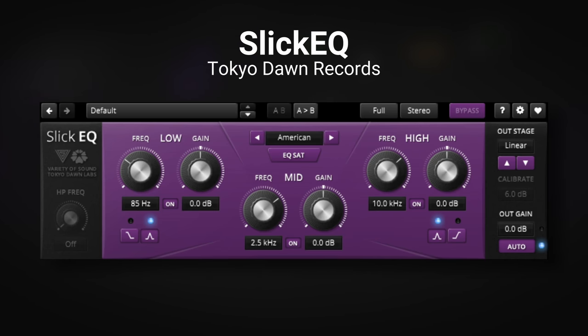In at number 5 I have the Slick EQ from Tokyo Dawn. Those of you who have watched this channel before will know that I'm a bit of a fan of Tokyo Dawn. I've got all of their free plugins and all of their commercial plugins as well. What I really like about them is they always give you something really useful. This is no exception — it's a three-band EQ with controls for the low, mid, and high bands. There's no graphic display, no spectrum analyzer, and you can't push nodes around. It's much more like an old-fashioned analog style EQ, which will train you to use your ears rather than your eyes.